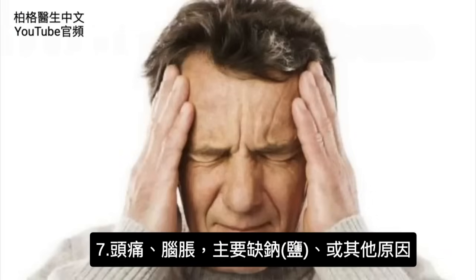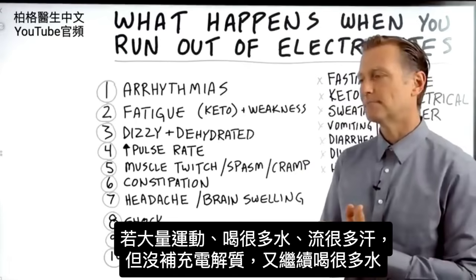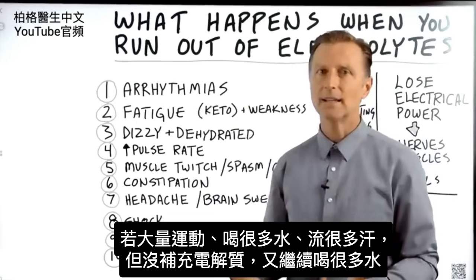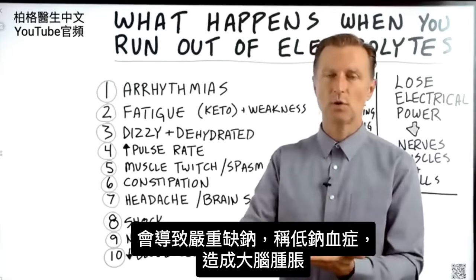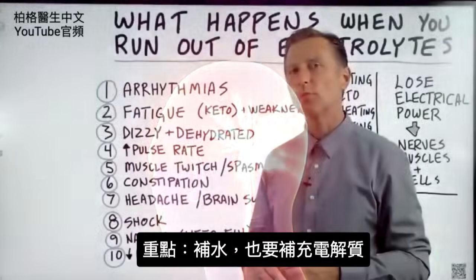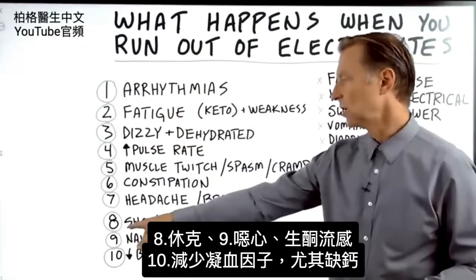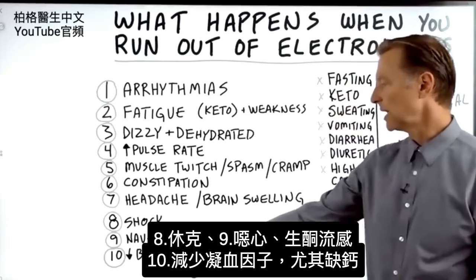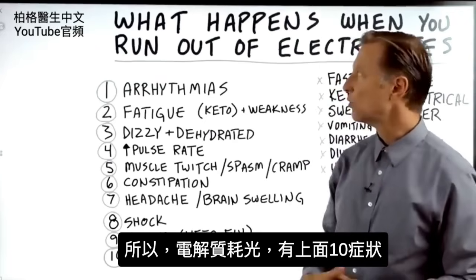Number seven: headache and brain swelling. This relates to a sodium deficiency many times. For example, if you decided to exercise, drink a lot of water, sweat, and not put the electrolytes back in, and kept drinking more water, you can end up with a severe sodium deficiency called hyponatremia, where the brain actually starts swelling. It's important that we're hydrated with electrolytes and water, not just water. Number eight: you can go into shock. Number nine: feel nauseated, get the keto flu. Number ten: a loss of blood clotting factors — that's specifically calcium.